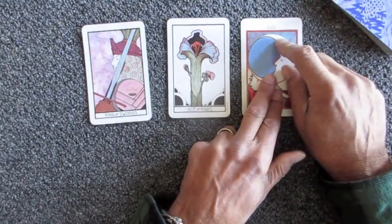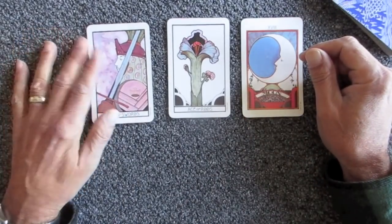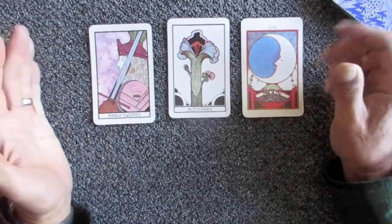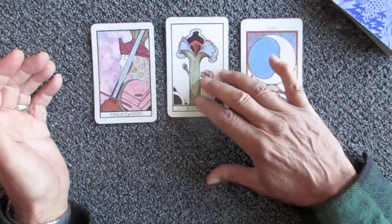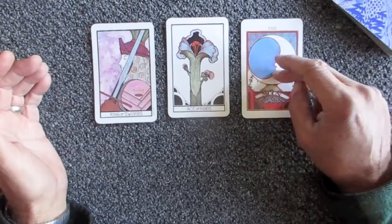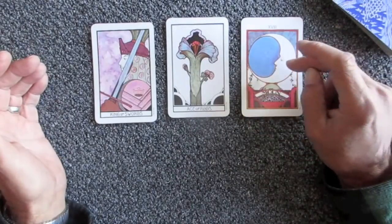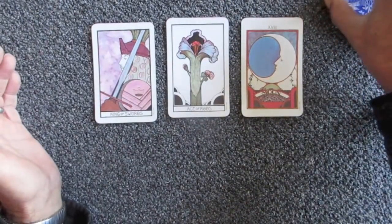The three cards drawn represent knowledge, new beginnings, and a new direction we're not too sure about yet. The 18 — the Moon card — could make the year 2018 significant. I also have the King of Swords. We could go past, present, and future if you want — that's a basic three-card. In the past, we've gained a lot of knowledge, which allows us right now to start new situations. We don't know exactly where we're going with the Moon card as far as the future, but we know we like the path we're on.